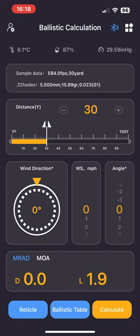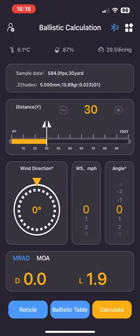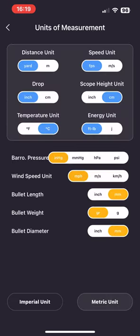If you look at the Bluetooth symbol you can tap on that and it confirms your device is connected. The next one — the four little squares — if you tap on that, I've only used the 'Units of Measure' setting. You can change yards to meters, feet per second, scope height in inches or millimeters — choose whatever you're comfortable with.